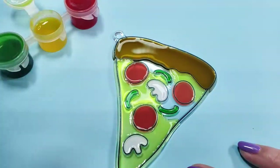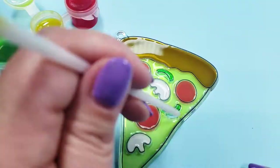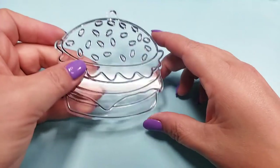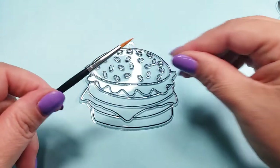Sorry for the terrible angle where my camera can't seem to stop focusing on my hand in the way. After it was done, I set it aside overnight to dry. While I'm waiting, I'm going to work on this hamburger and try the paintbrush on this one.